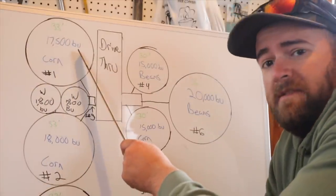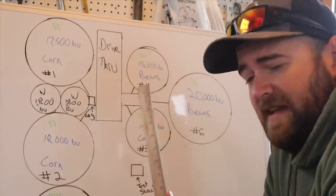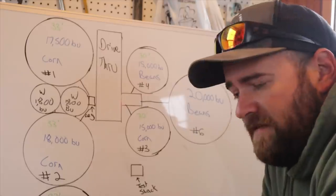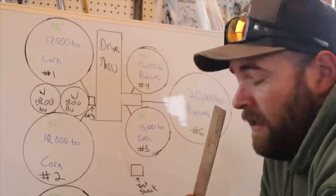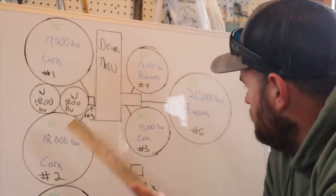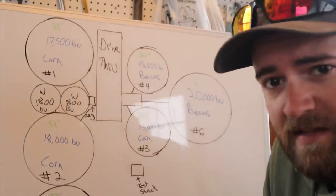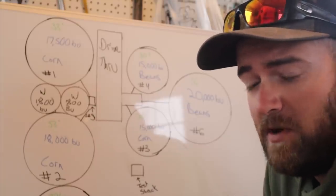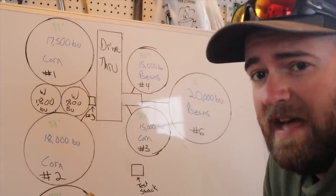Let's go over capacity. Bin number one is a 33-foot diameter bin at 17,500 bushel. Bin number two is a 33-foot diameter bin at 18,000 bushel capacity because there's no false floor. Bin number five is 17,500 bushel, 33-foot diameter with a false floor. Bin number three and four are both 30-foot diameter at 15,000 bushel. Bin number six is a 36-foot diameter bin at 20,000 bushel. This year number six and number four have beans, though that's subject to change.